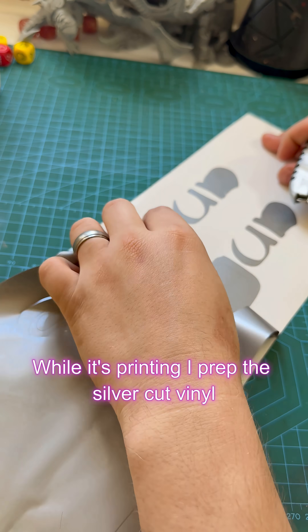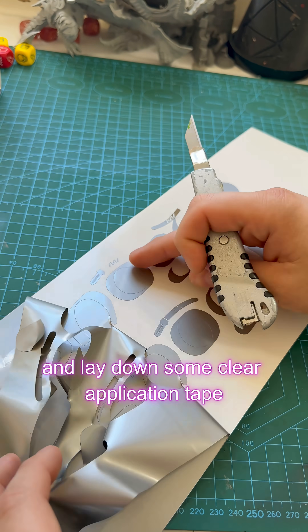While it's printing, I'll prep the silver cut vinyl and lay down some clear application tape ready to layer it cleanly onto the badge.